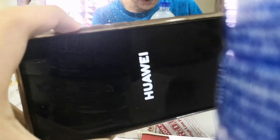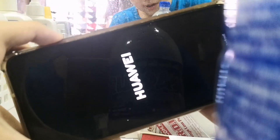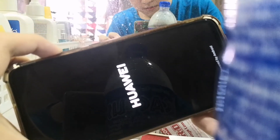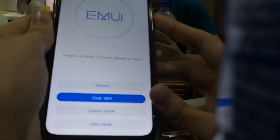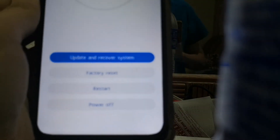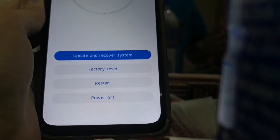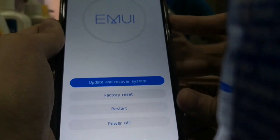You can move your finger off the power button, then keep holding the volume up button. There we go — select 'Update mode', select 'Recovery mode'. We got four options here: update and recover system, factory reset, restart, and power off.